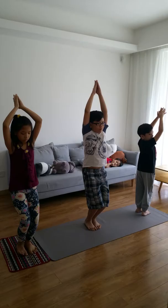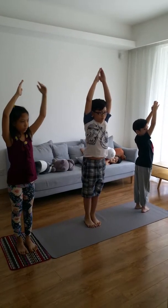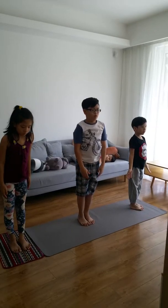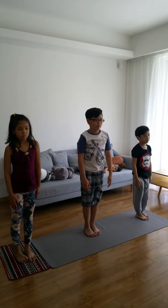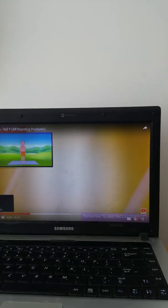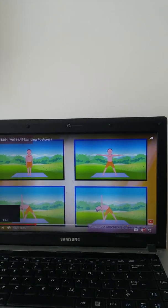Now slowly come up, bring your hands down, and relax your body.